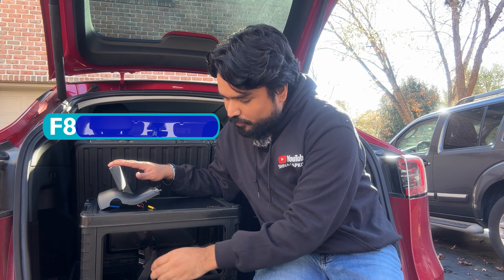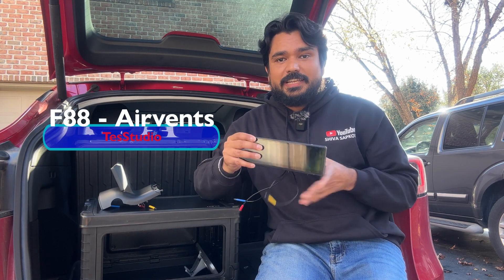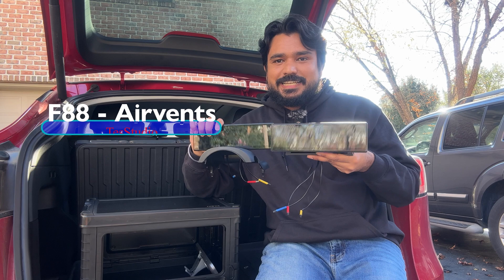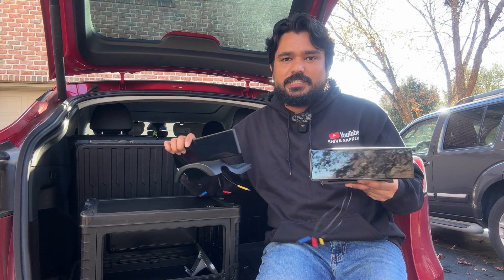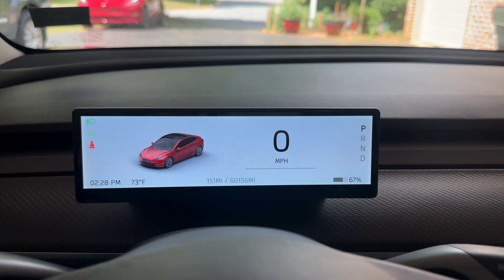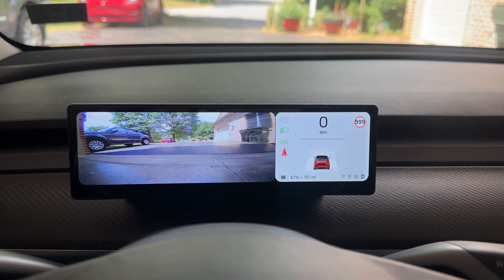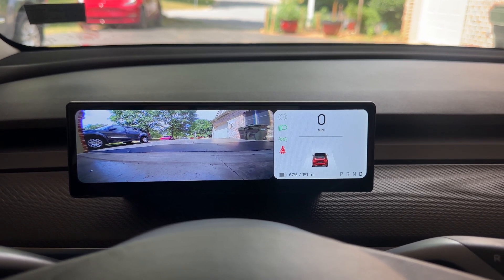To tackle the airflow problem, Test Studio released an F88 unit with a built-in air vent. It is exactly the same unit with all the same features — no difference in features, the same slick graphics. You still get front camera, Apple CarPlay, Android Auto, and everything. The only addition is the integrated air vent.